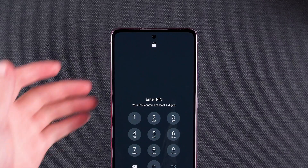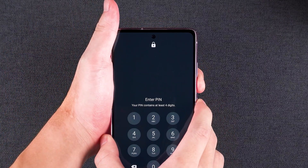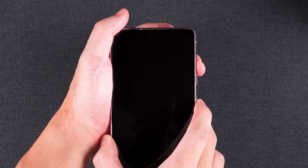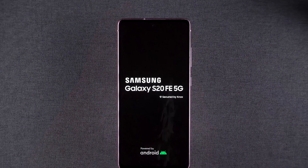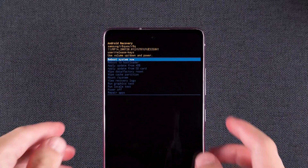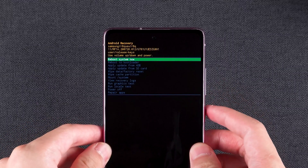First, power off your device. Press and hold the volume down and power buttons until the screen goes black. Quickly switch to holding volume up and power. When you see the Samsung logo, release both buttons. You'll now be in Android recovery mode. Use the volume and power buttons to navigate and select options.